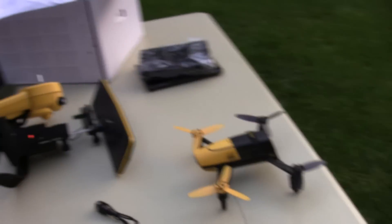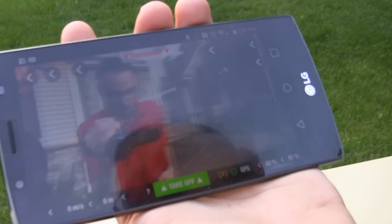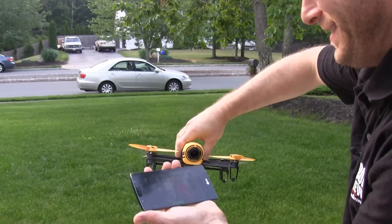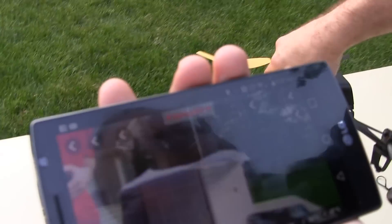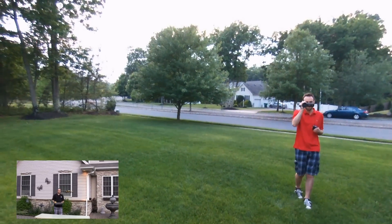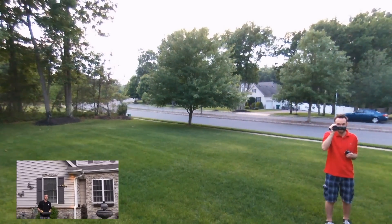Right here you'll see it has a live feed from the actual drone right there — there we are. And it's getting ready to go. So let's hook it up and we're going to give it a try. We had to click the takeoff button, so it makes a nice little takeoff right there. And then we have our up and down controls.